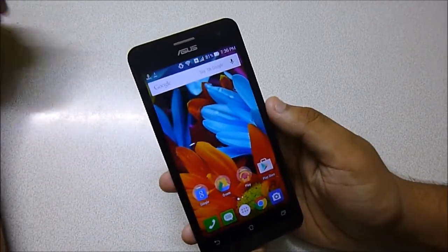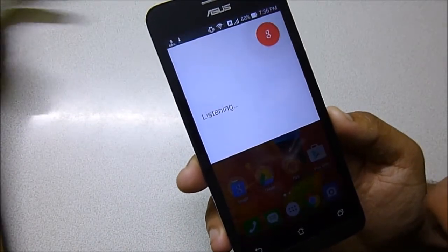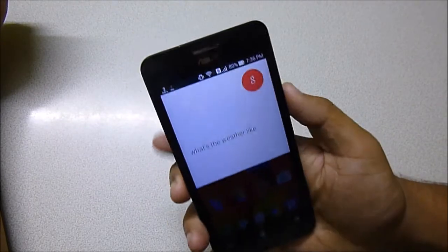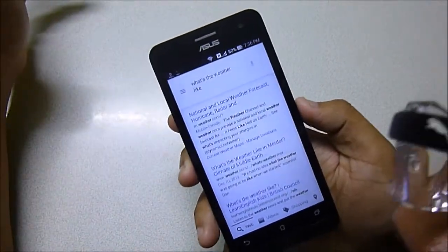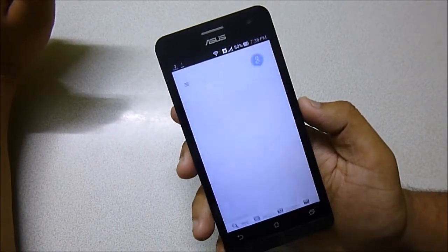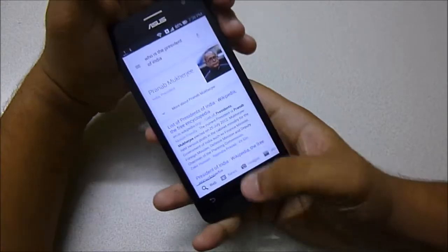The OK Google feature also works — let me try it. OK Google... OK Google, who's the president of India? So it did work. The first attempt didn't reply but the second one worked fine.